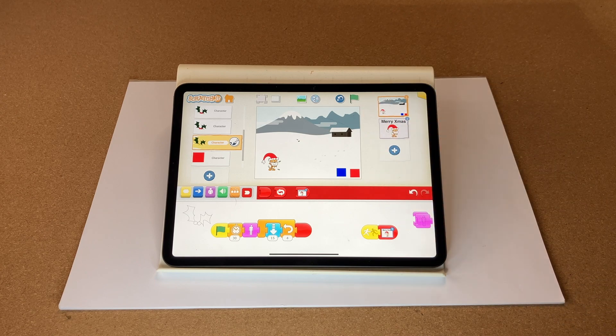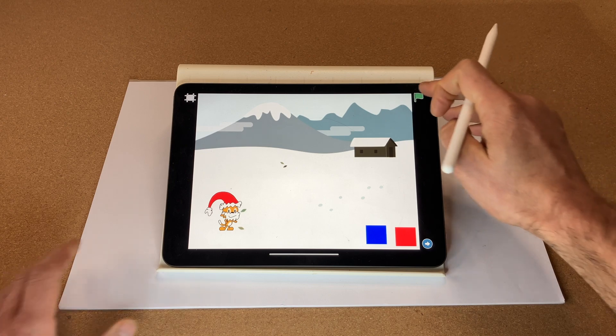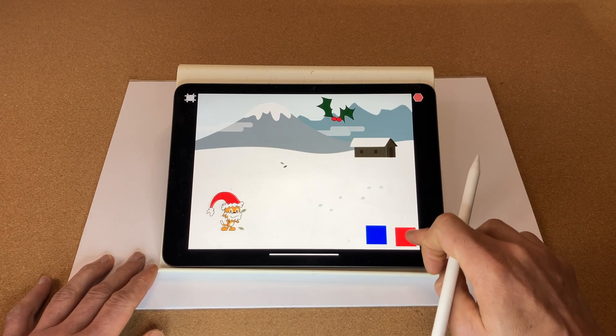Let's reset all of that, and now disappear all the holly sprites. That's all the holly disappeared. Full screen, green flag to start — let's collect the holly. Fantastic, that works really well!